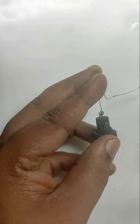This is a fuse holder. We are going to make a blown fuse indicator. For that we need an LED and a 2.2K resistor.